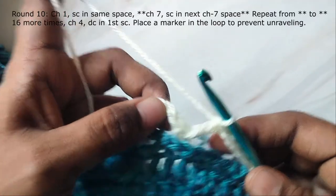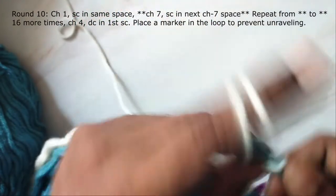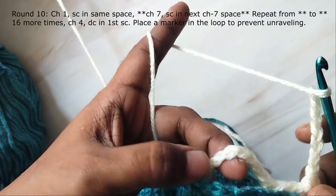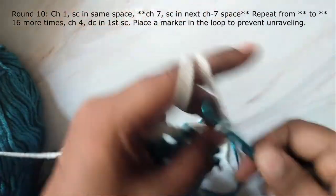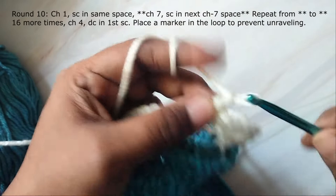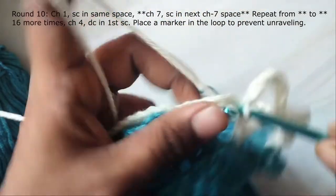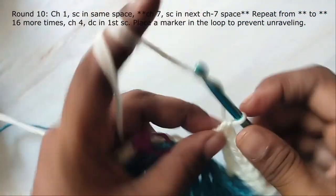The next round is also worked using the same color. Chain 1 and then single crochet in the same space, and then work chain 7, make a single crochet in the next chain-7 space, chain 7, single crochet in the next chain-7 space — repeat this around. As previously, finish the round with 4 chains and a double crochet worked in the single crochet at the beginning of round.